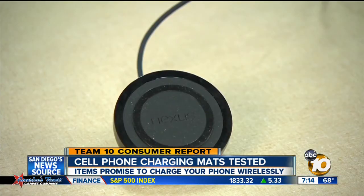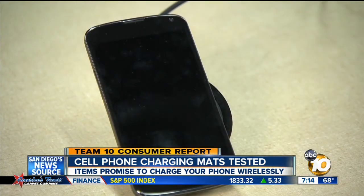In our test, we found the mats that worked with the iPhone charged about the same time as a wall adapter. Some charging mats for Android phones took a little longer than a regular charger, but not much.